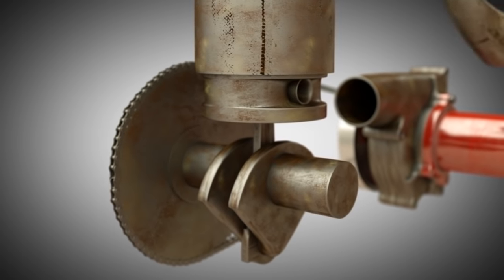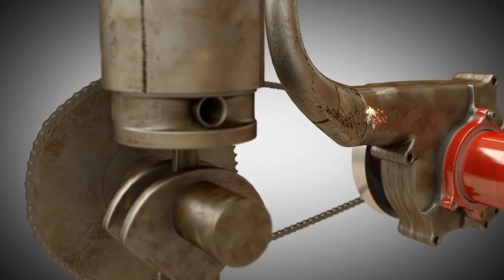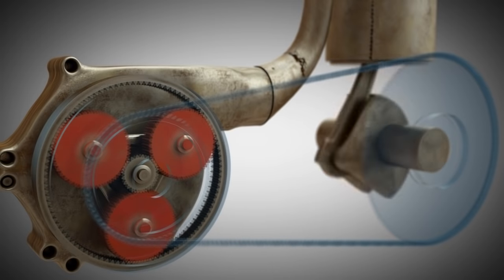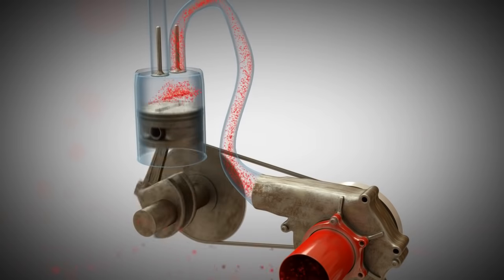The outlet of the compressor's housing is connected to the inlet of the engine. As soon as the engine starts running, it drives the compressor, and the compressor thus provides the engine with compressed air. This allows the engine to burn more fuel and thus can provide greater performance.